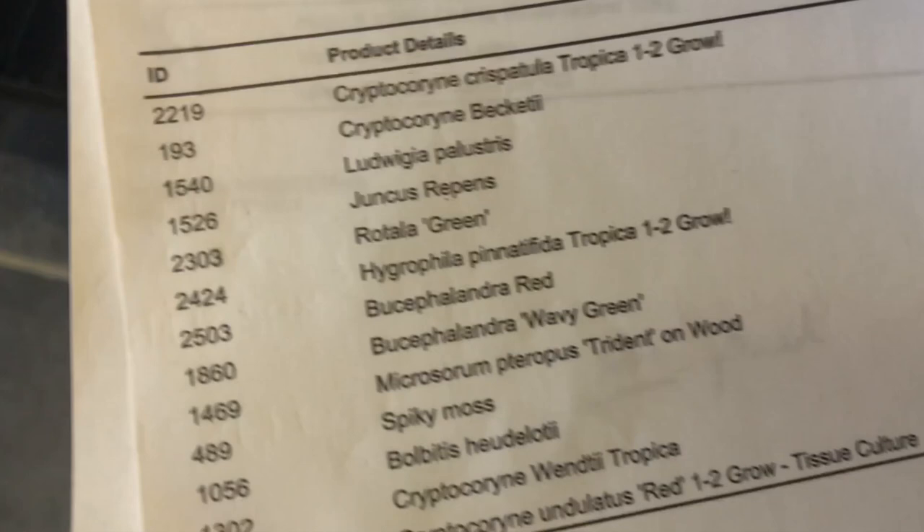We're here to look at these beautiful plants down here, which Dave has already packed. We have a — let's have a look at the packing list.